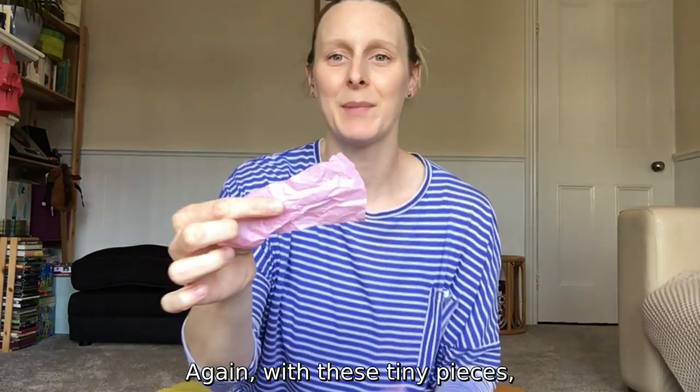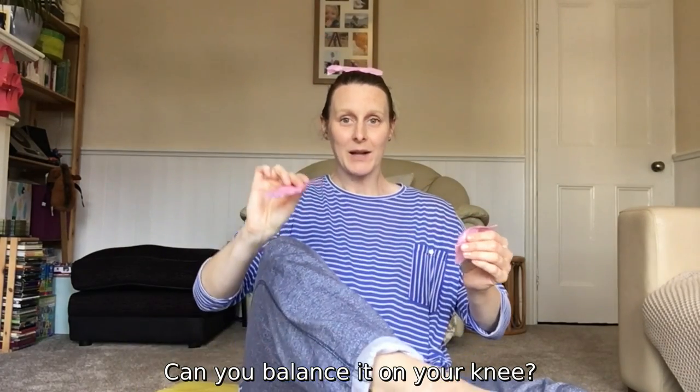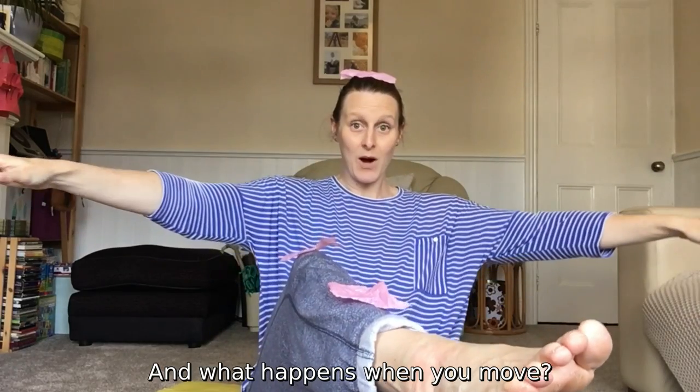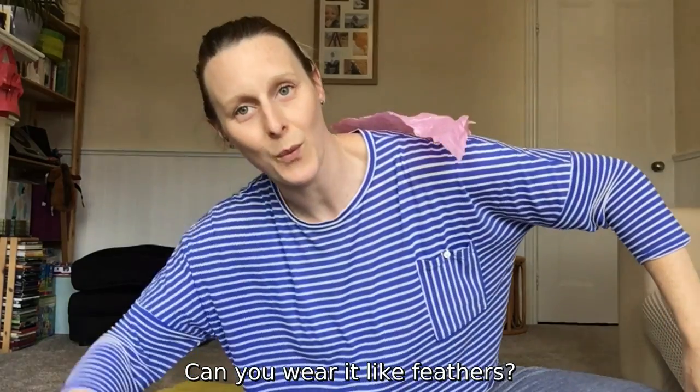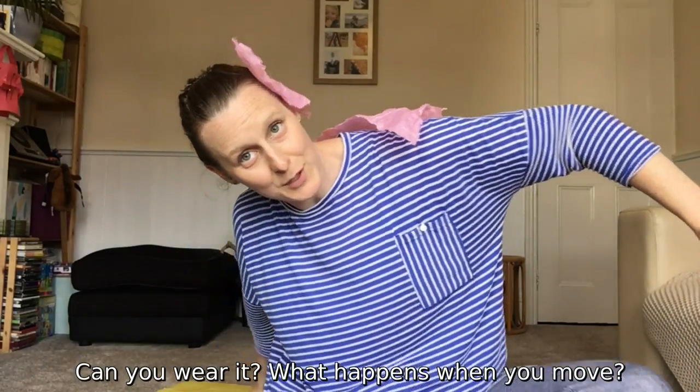With these tiny pieces, can you balance them on your body — on your knee, on your leg? What happens when you move? Does it fall off? Does it stick? Can you wear the pieces like feathers? What happens when you move?